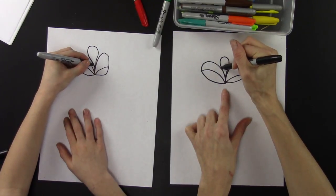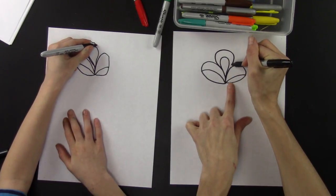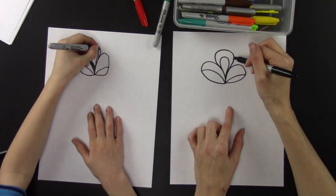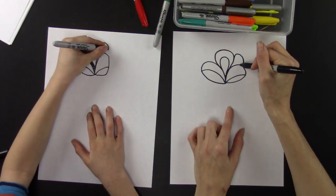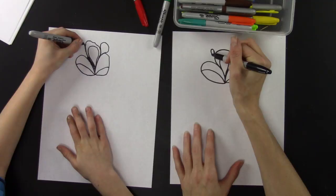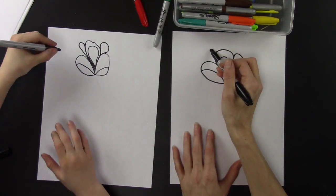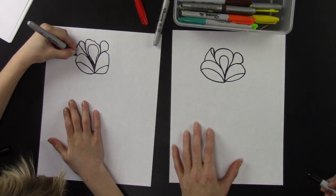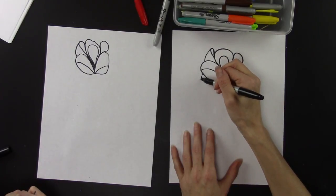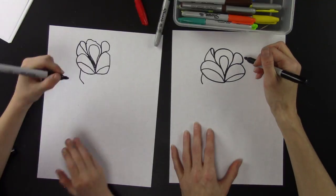Where these points are, draw a loop going around that and then it comes back to that point. Then draw a loop right here — see how that comes together — make a little loop like that. Then draw a straight line going right here.